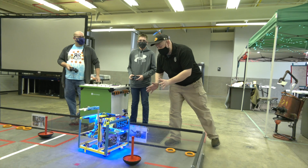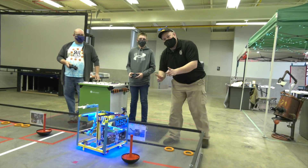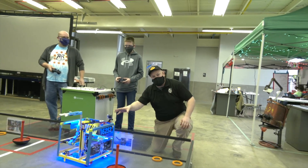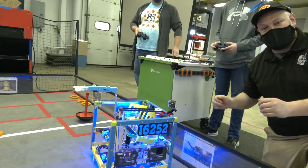Hey, it's Tali here with Behind the Bot. I'm here with team number 16252 Robotics and I got Brock here. We'll be talking about this robot — wobble goal pick up, full intake, great aesthetics, and awesome shooter, all here on Behind the Bot.